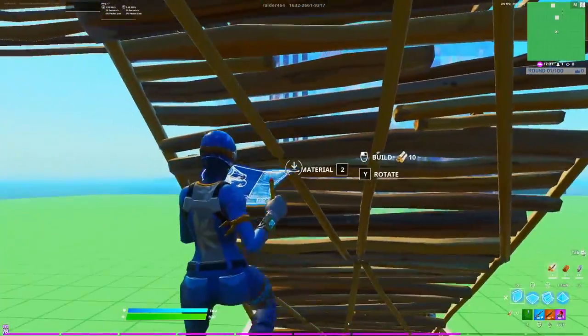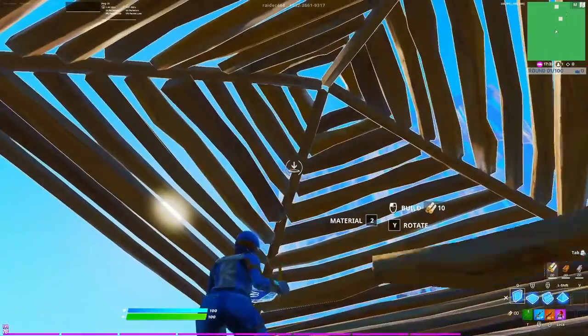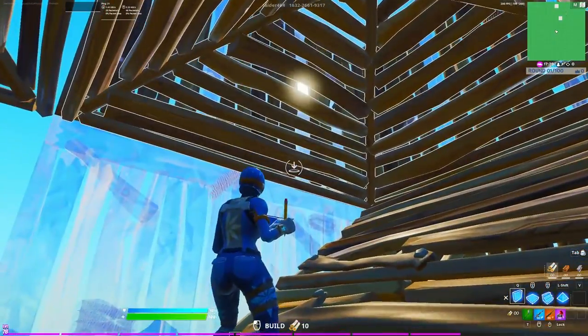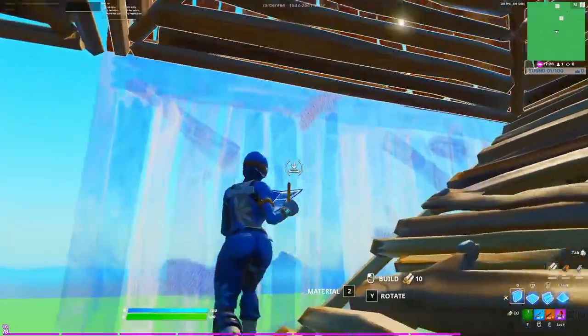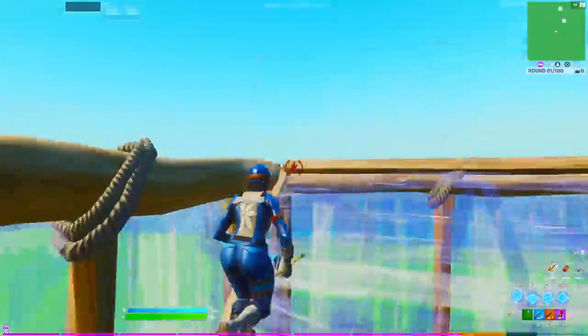All you're going to need to do is do a 180, catch yourself with two walls and a ramp, then place two walls right above the cone to prevent yourself from getting shot out by your opponent, and then do a simple side jump. Let me show you guys how that retake looks when you do it fast.